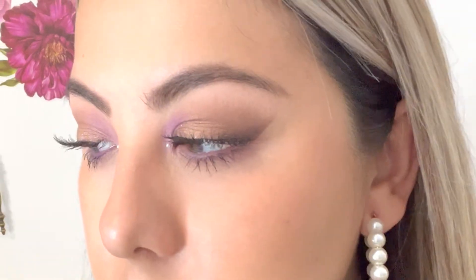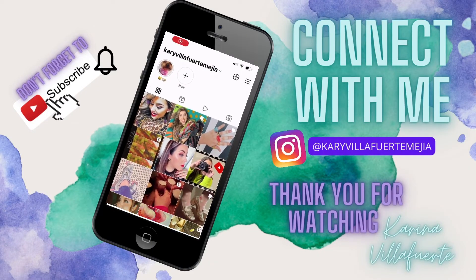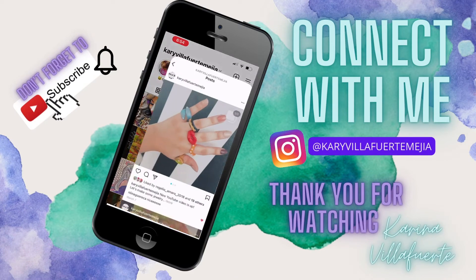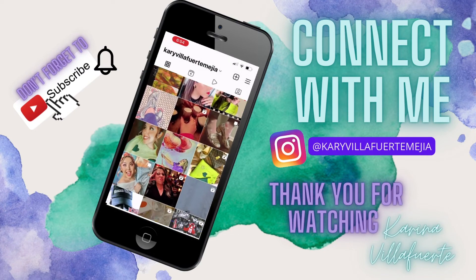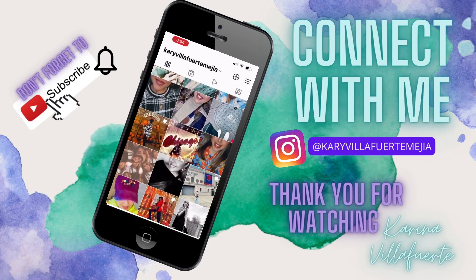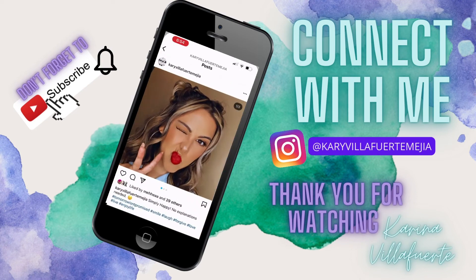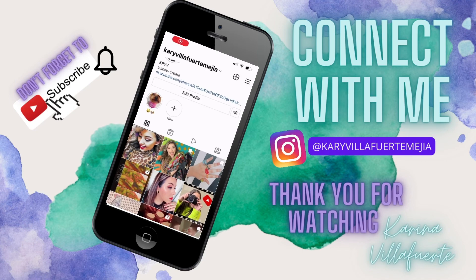Let me know what you think! You can recreate this with your own eyeshadow palettes — it doesn't have to be the ones I used. Just find colors that suit you and recreate this with different shades or the same ones. Anyway, I hope you enjoyed this video. Make sure you like, subscribe, and hit that notification button so you're notified when my next video goes up. Thank you, and till next time — bye!